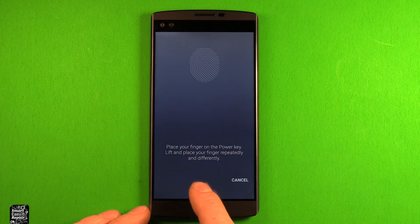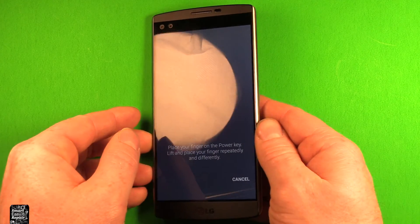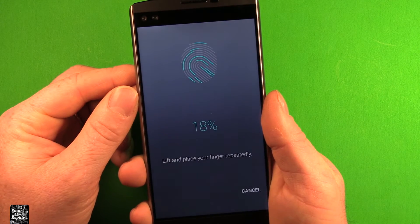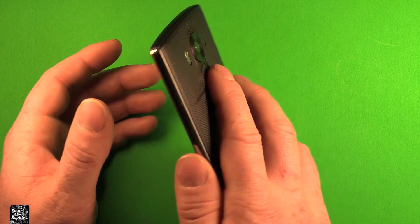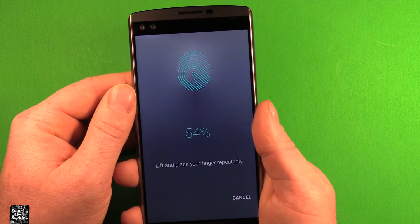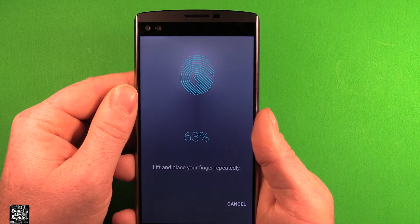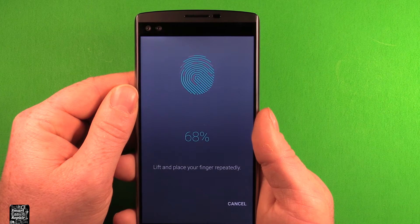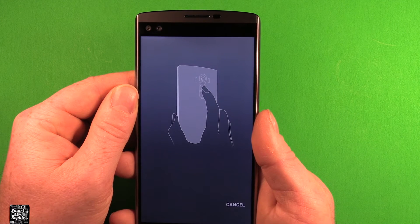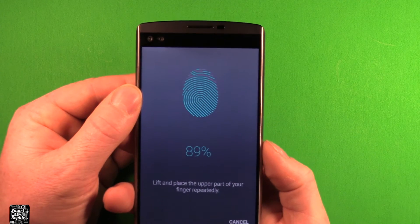Now it'll tell you what to do: you have to place your finger back there on the power key. Let me show you some of the different steps. You just have to lift your finger repeatedly on different areas. If you get too many scans in the same spot, it wants you to move around to get more coverage. Then it'll make a confirmation sound, and now you've got to switch to the upper part of your finger.